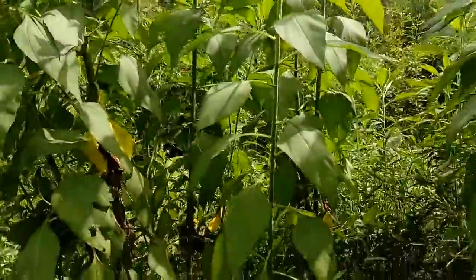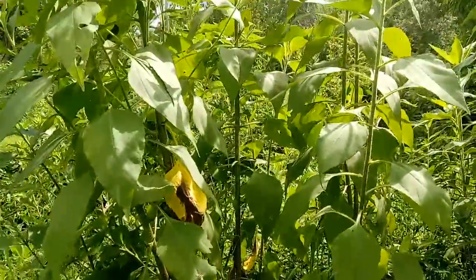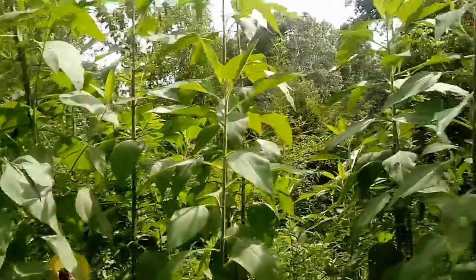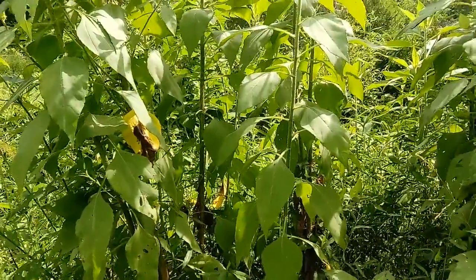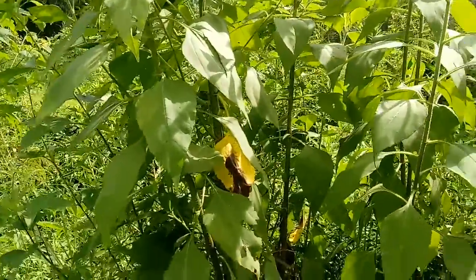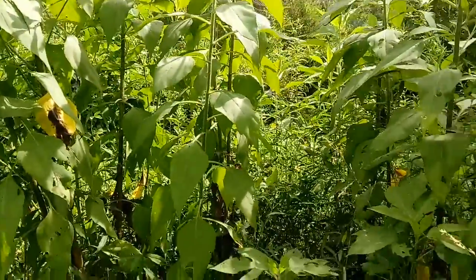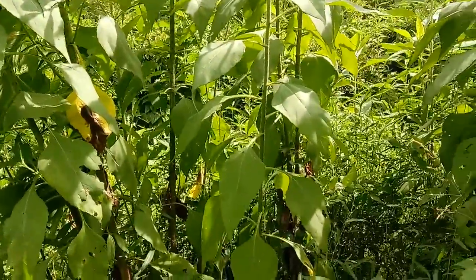They're really nice things to have around. I don't have to fertilize them or water them — I just leave them alone. I've got them here and there all over the place. There's nothing poisonous about them; they're just a sunflower. They're very delicious and easy to use, and they come in a lot of different varieties.